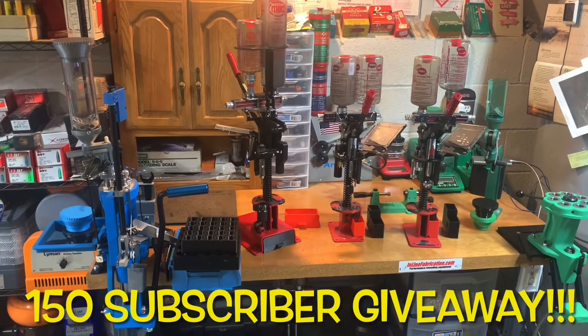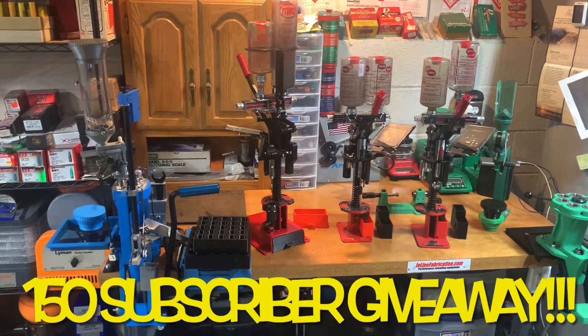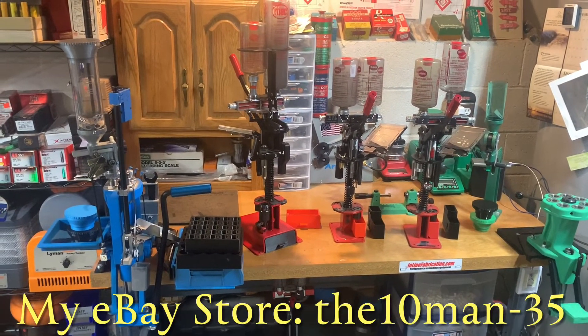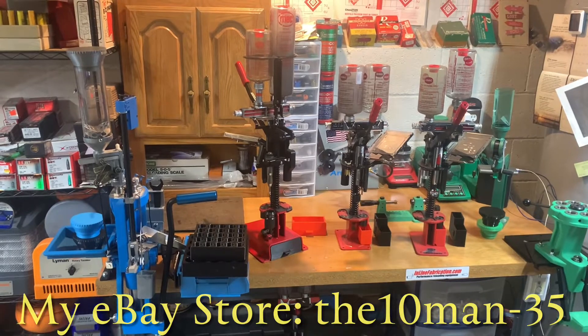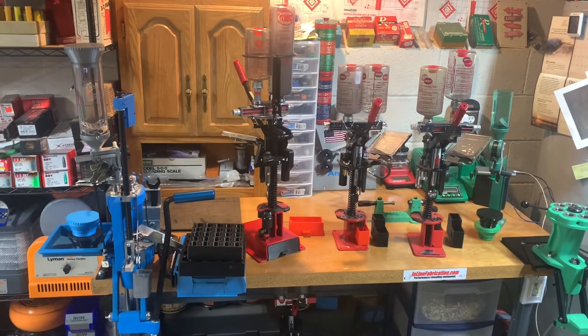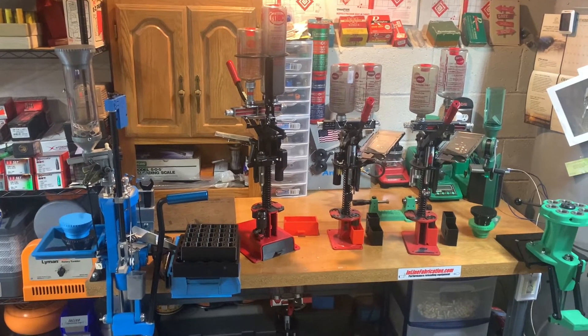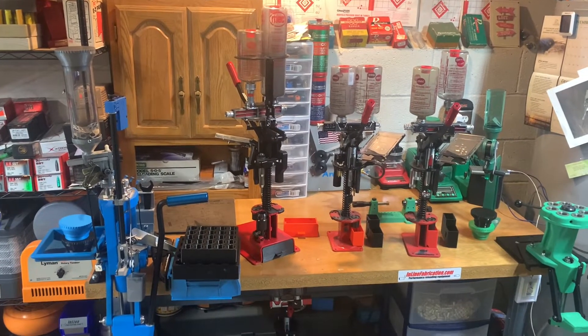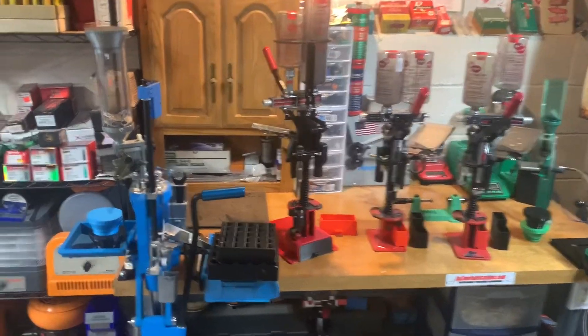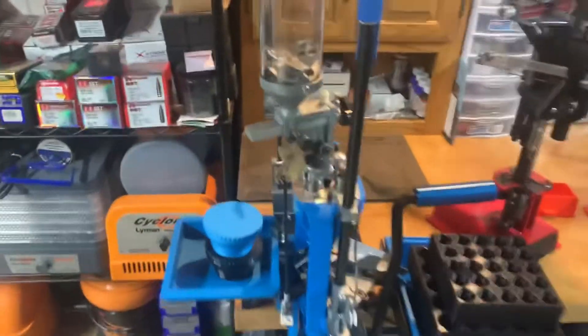Alright guys, it's giveaway time for 150 subscribers. I'm gonna pick three winners at random. All you need to do is be subscribed, like the video, comment which 3D printed part you'd like, and any ideas you have for future videos. That's all that's required.